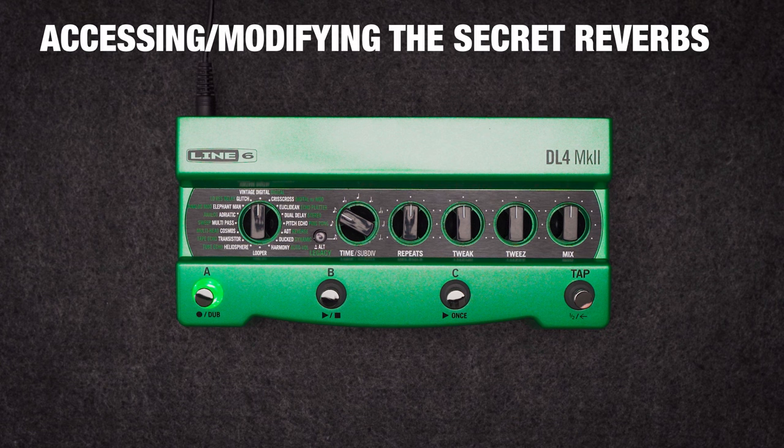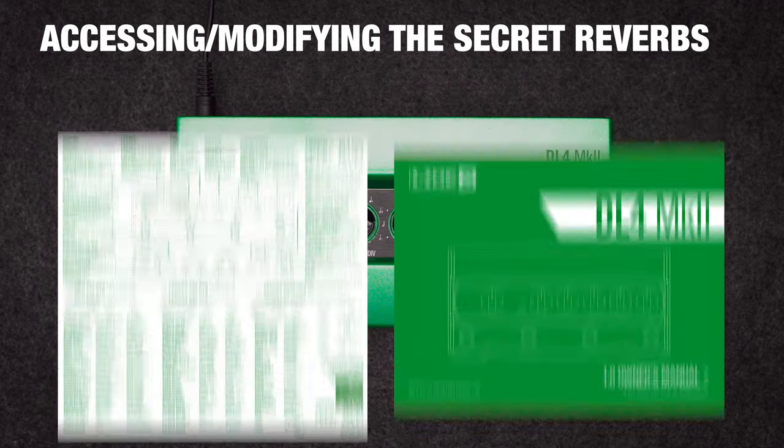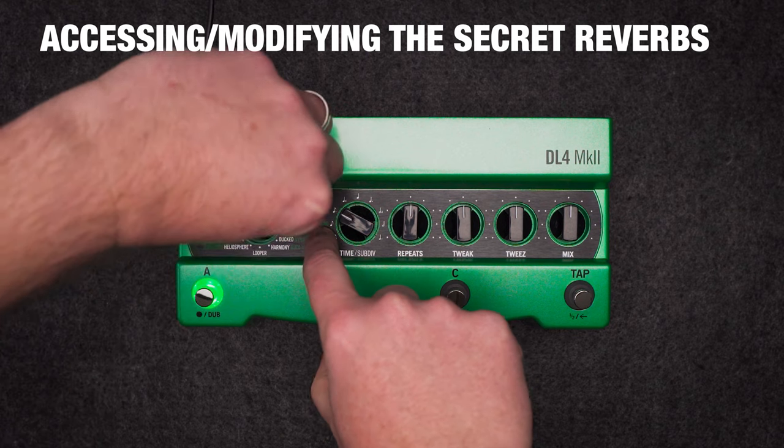This is clearly first and foremost a delay and looper pedal, but we also include 15 reverbs as sort of a secret bonus. Now these aren't silk-screened on the top panel, so make sure you have your cheat sheet or manual handy. To access the reverbs, hold legacy alt and turn the selector knob to choose one of 15 reverbs.